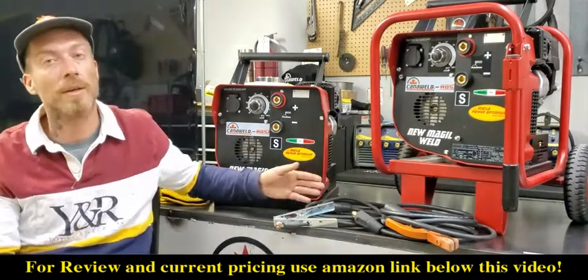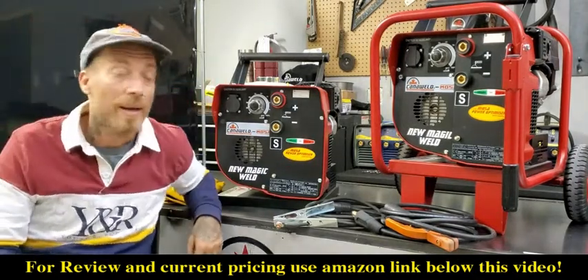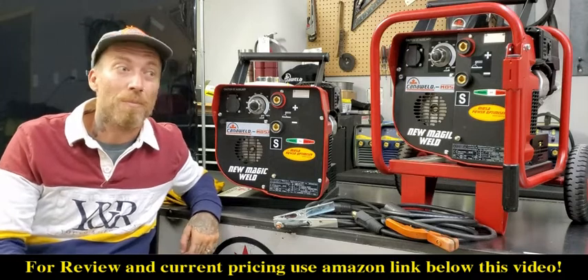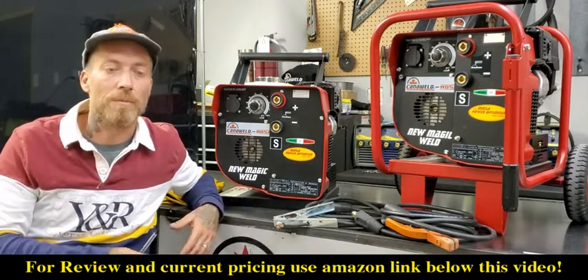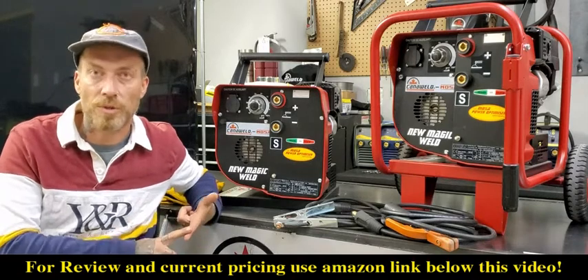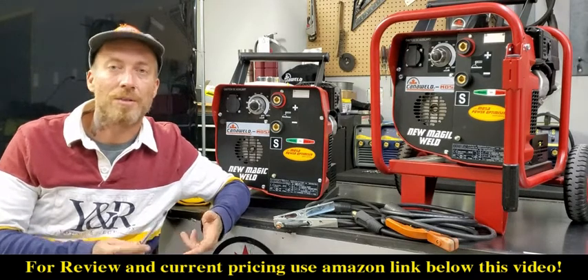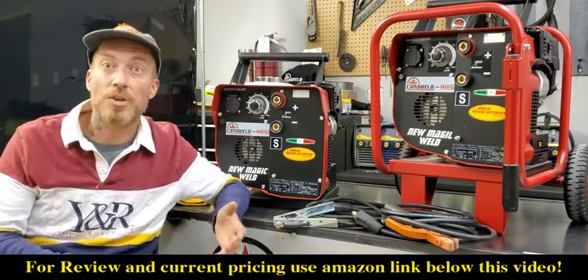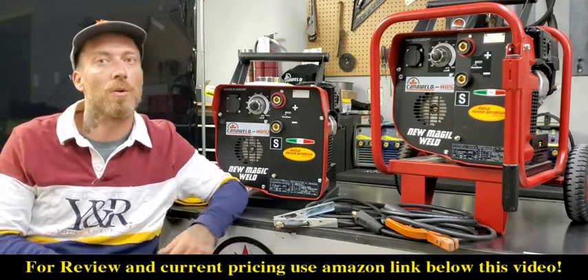It's a 150 amp stick welder powered by a Honda GX series engine on the back. The Honda GX series engines are bulletproof — you'll find them on almost all sorts of small pieces of equipment, from lawn equipment to water sports stuff and all sorts. You can find parts for them — spark plugs, ignition wires, cables, pull starts — very cheap and available pretty much anywhere Honda has a dealer set up, which is all over the place.